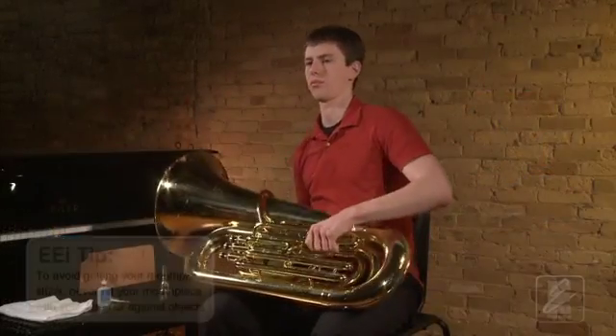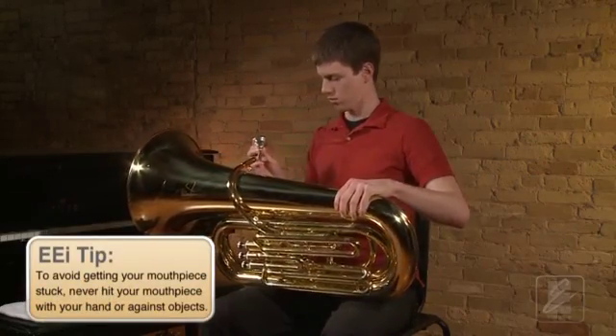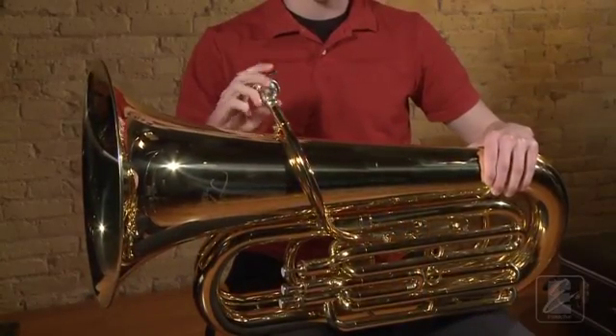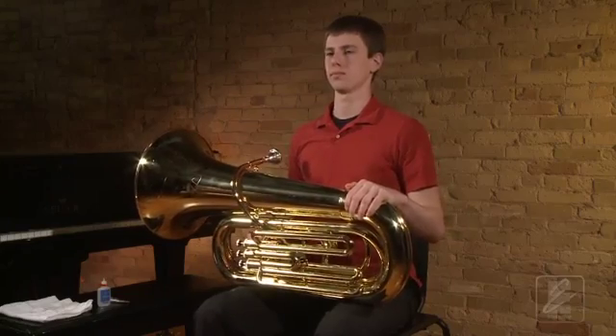Finally, Keith will take his mouthpiece and carefully place the smaller end into the receiver. He will gently give the mouthpiece a one-quarter turn to properly secure the mouthpiece in the receiver. This will keep the mouthpiece from falling out of your instrument.